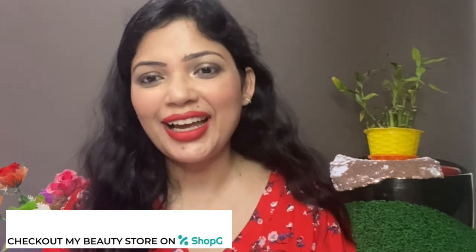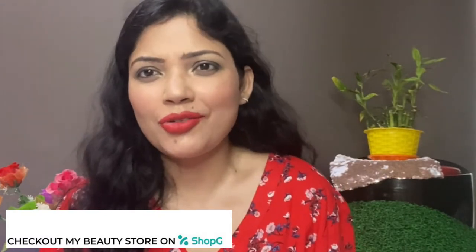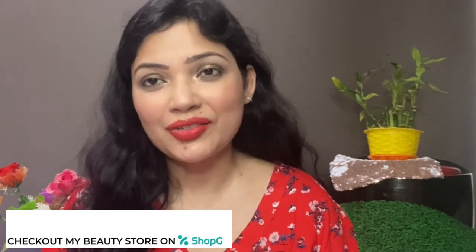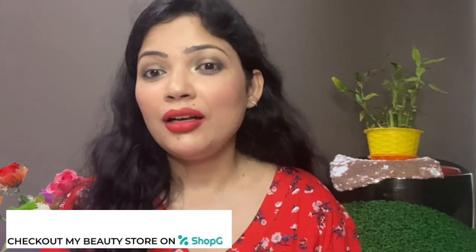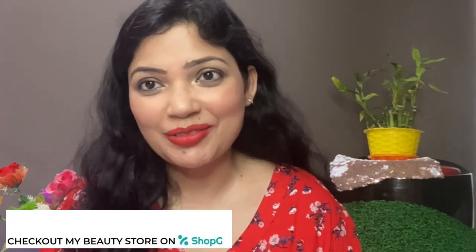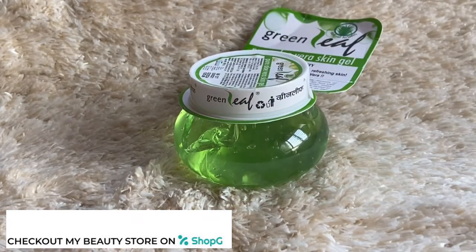If you like this video, please hit the like button. Feel free to share this video with any of your friends or family members. Definitely follow me on Instagram because there's a giveaway going on there, and you can participate in that giveaway.